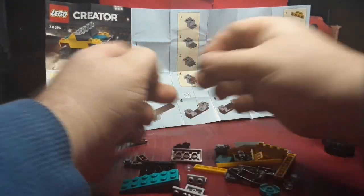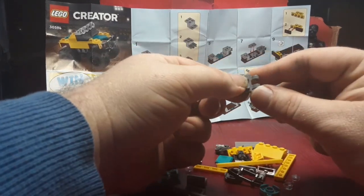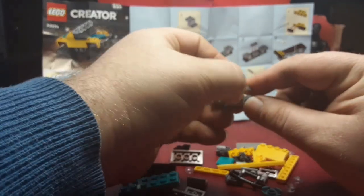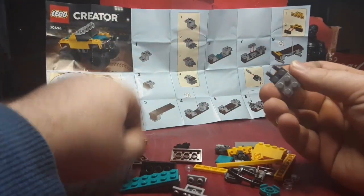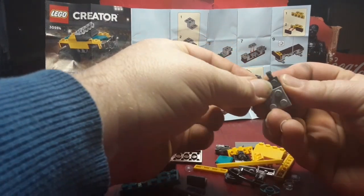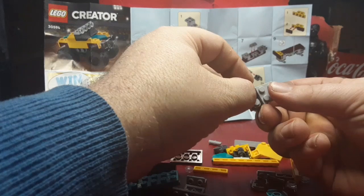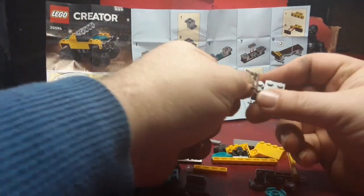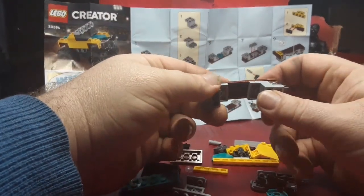They've got little two claw pieces that are usually on one-by-ones but they're on a two-by-one — that is neat! I'm going to definitely rip this model apart because there's a bunch of good pieces in it. Got these one-by-one studs and then take this brown grill piece and stick it on the bottom.